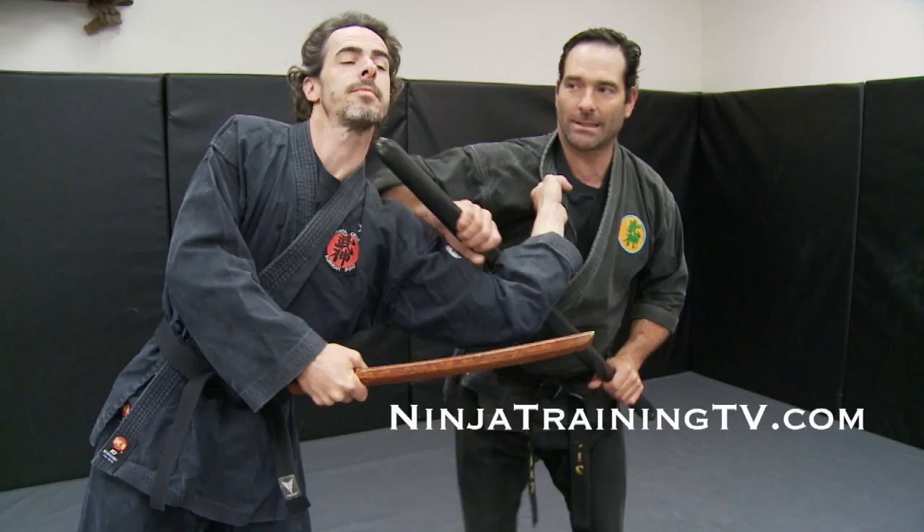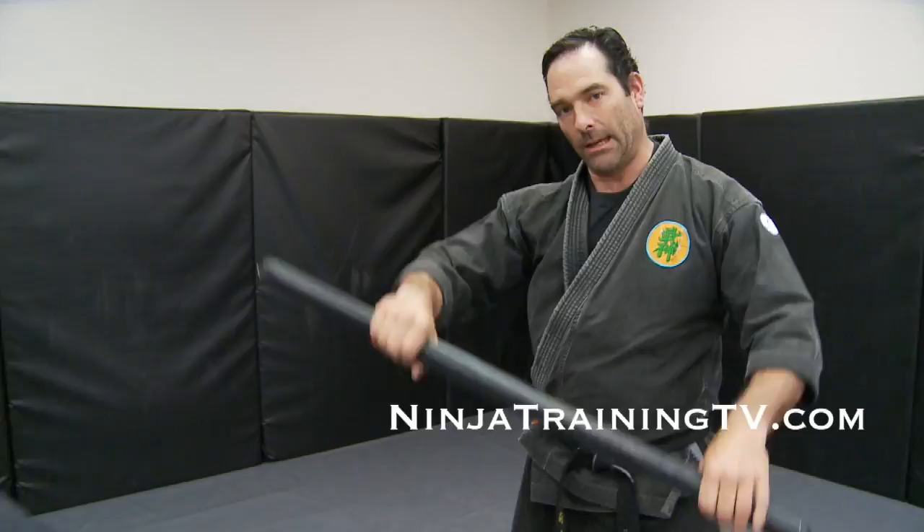I'm going to pull my left foot back to get distance, come in here, and the takedown happens as I take him down with the throat technique. You can use this as a lever to take that throat, but you're really doing this technique with your legs and your body.